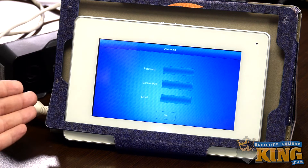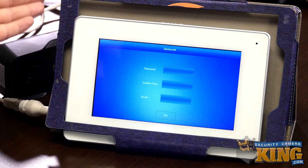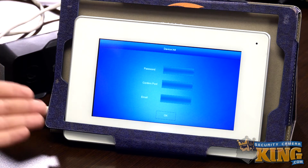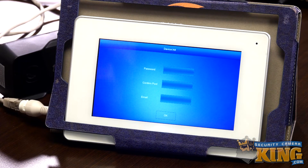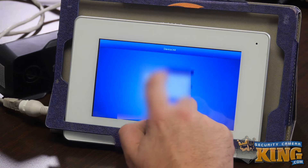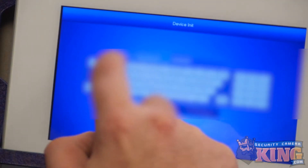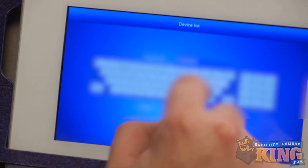The first thing we want to do is turn our attention to the video doorbell monitor. We have ours on a tablet stand for the convenience of filming, but nothing like this comes with the unit. There are three fields on the screen: a password field, a confirmed password field, and an email field. Simply enter any password of your choosing twice to set a new password, then enter your email address. When you're finished, tap OK.